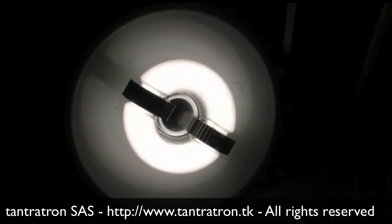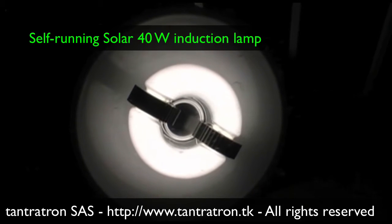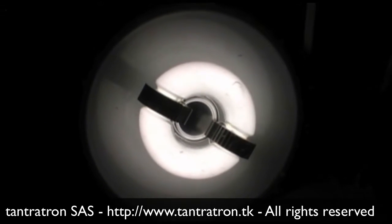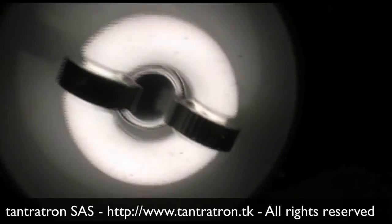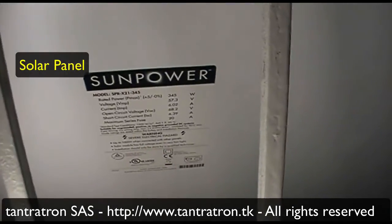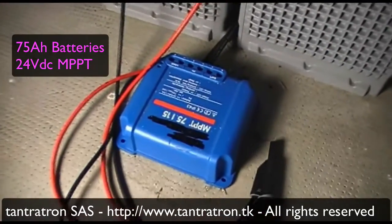This is a public demonstration of Tantatron technology, offering to the market of remote areas and hot countries a solar induction lamp which is self-framing. It only requires a solar panel, here from SunPower, batteries, and a solar charger.